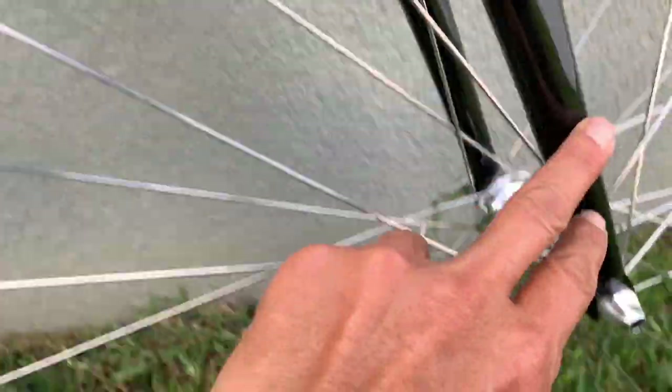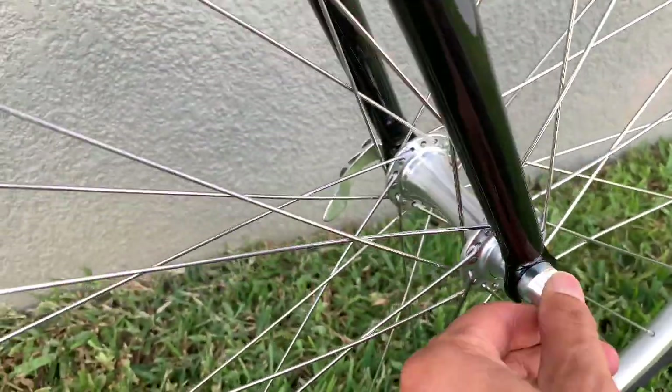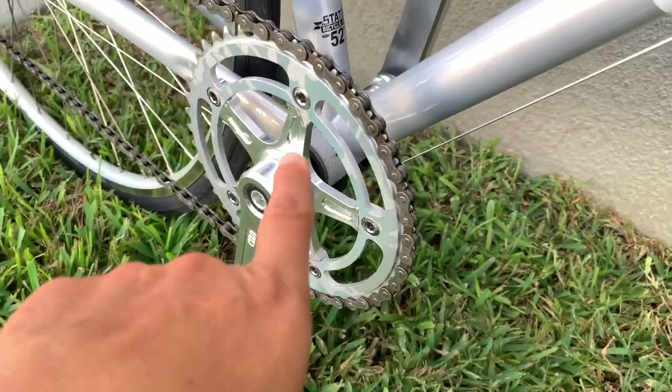They've got a front rack mount and it's quick release. Grease your chain as well.